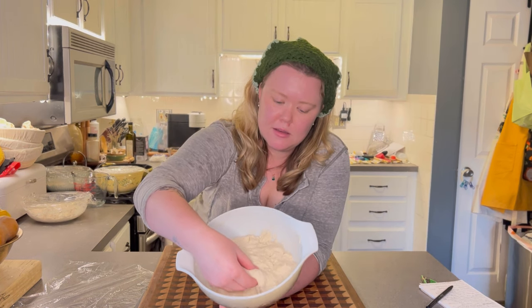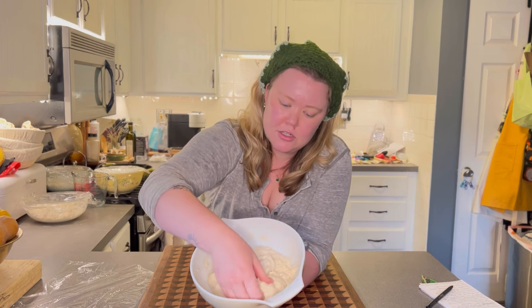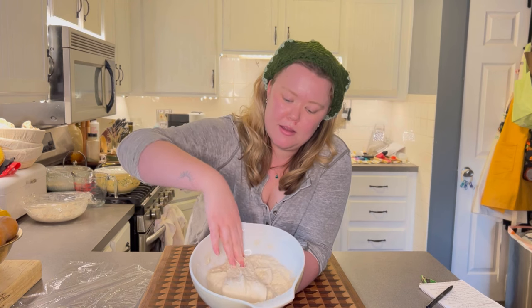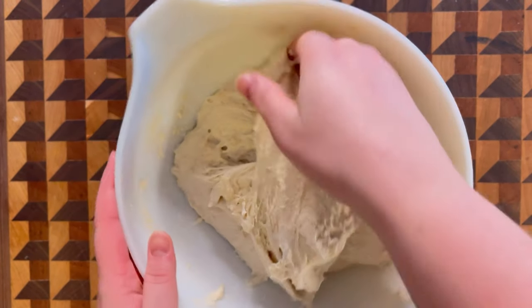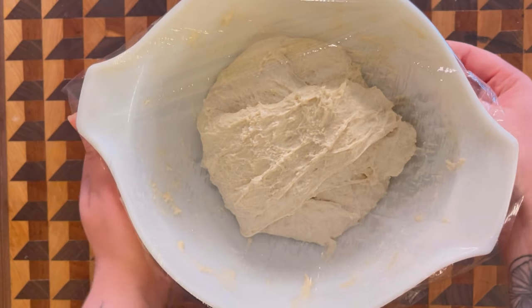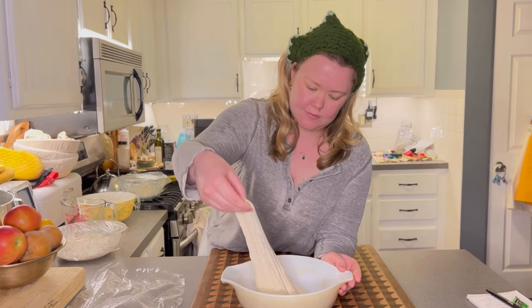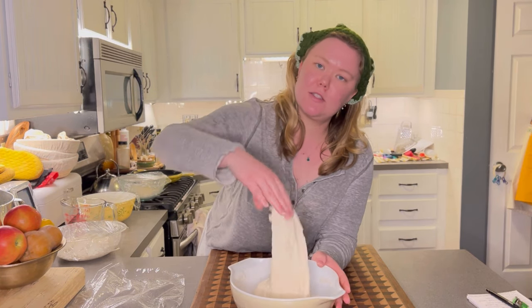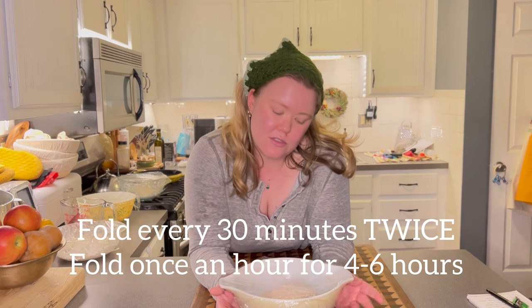We'll start our folds. Doing these folds is what makes your bread nice and hearty and chewy. Basically, pinch the edge, pull it up, fold it down, turn it a little bit, pull it up and put it down. Put the plastic wrap back on and let it rest another 30 minutes. You'll feel it start to get more elastic each time. I'll fold this every hour for about four hours — you don't have to be really strict on the exact hour.